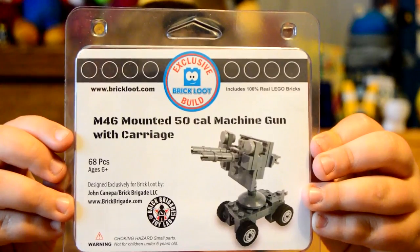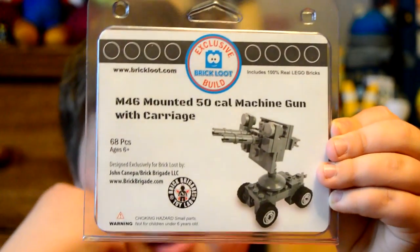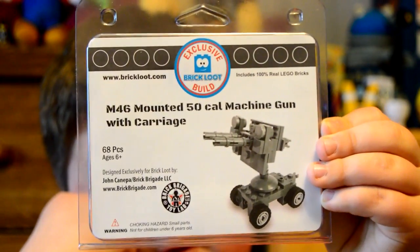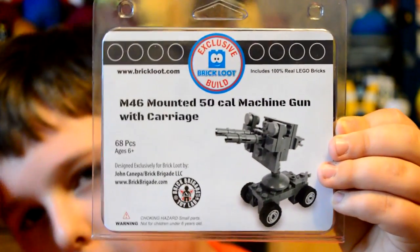Here's another military guy. Right here is an M46 mounted 50 cal machine gun with carriage. This is another exclusive Brick Loot build, so that's cool.